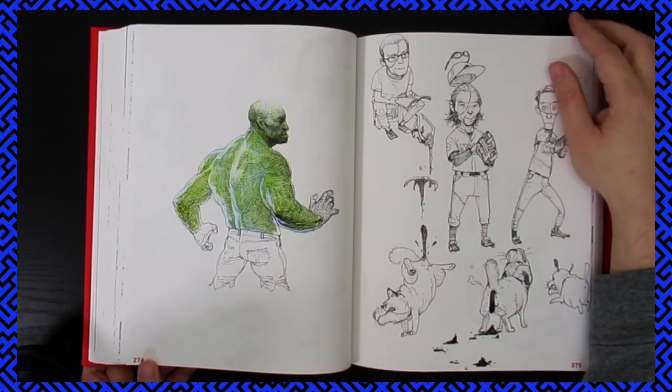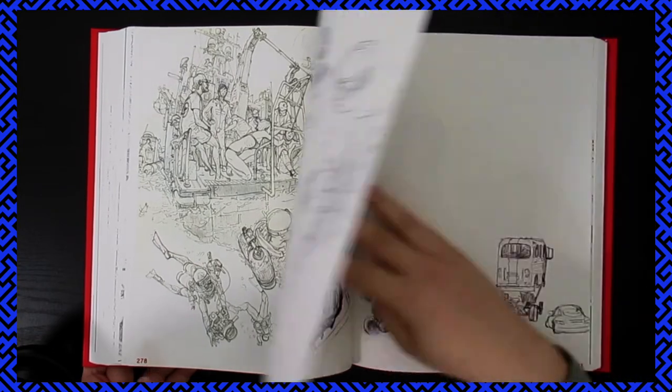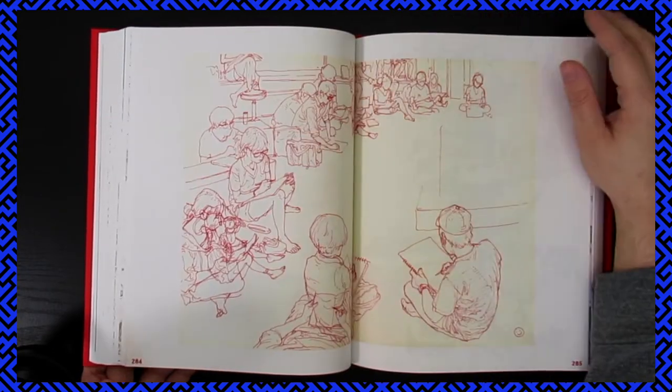Whenever I do see these, though, I gotta say it just makes me think to myself: damn, I gotta draw more. Even if it's messy, I just need to be doing it way more.